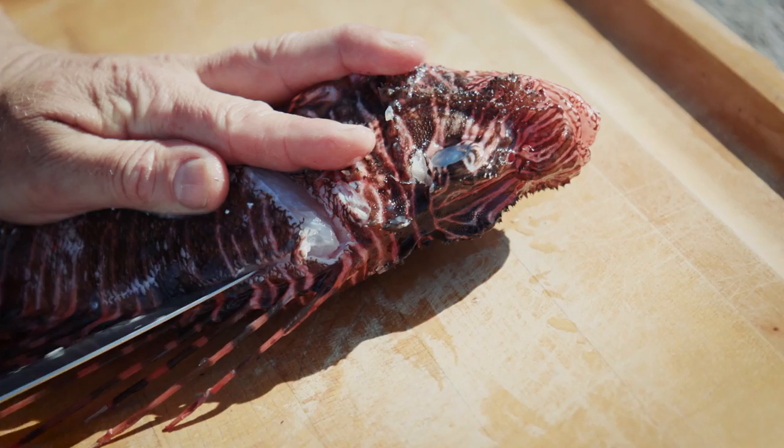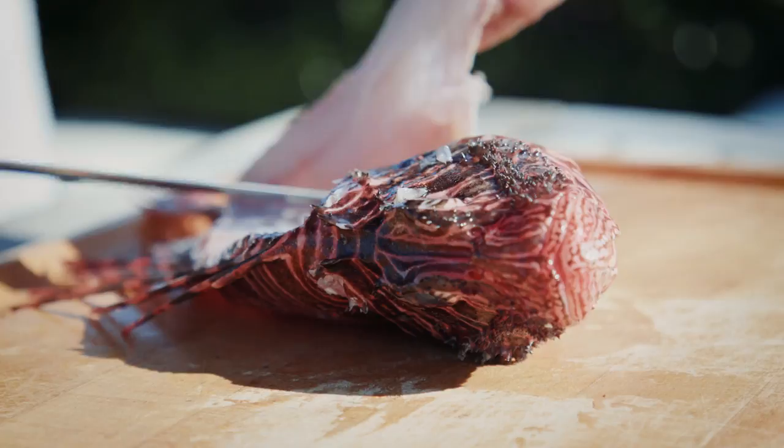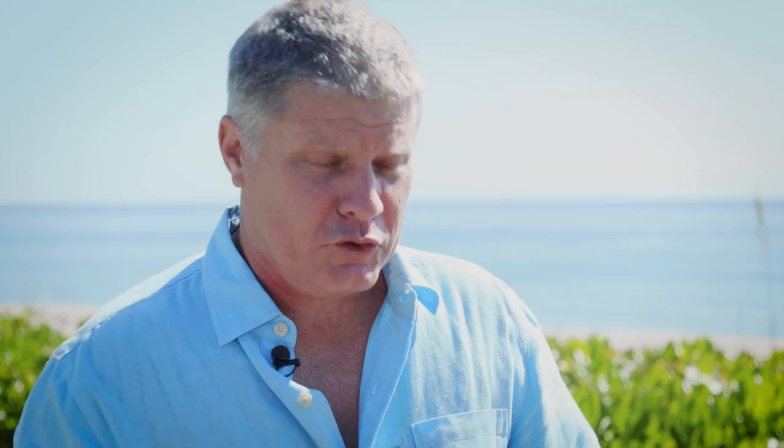Why lionfish? Well, very simple. The reason why we're using lionfish as much as we can is to try to save our reef, and therefore we need to get rid of them as much as we can. Besides, you are what you eat and these guys have the best diet in the ocean.